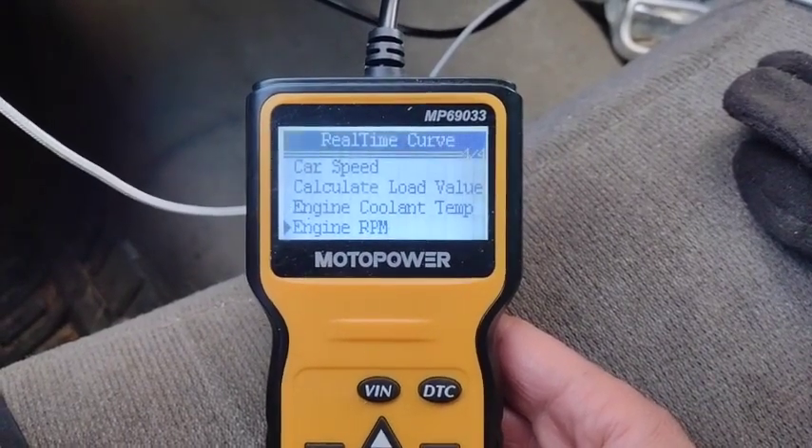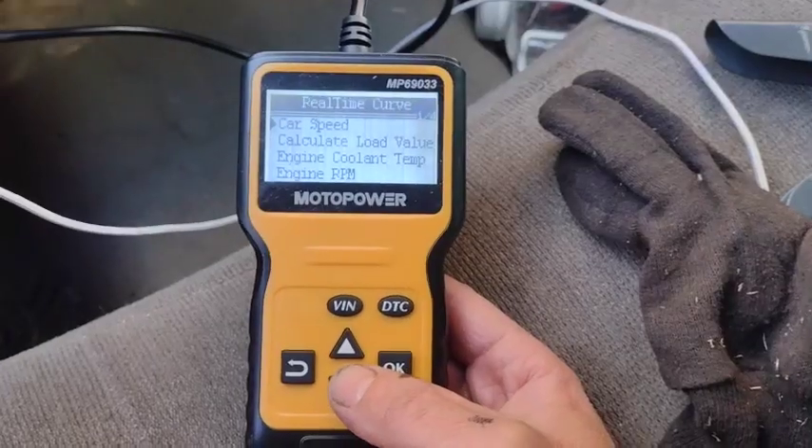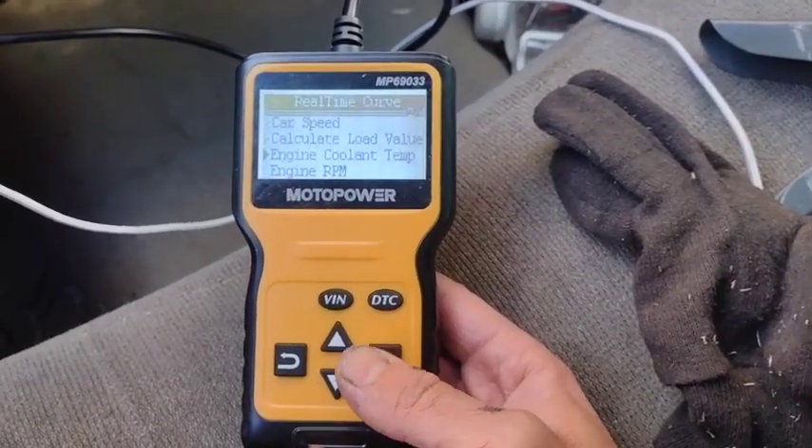Coolant temp, self-explanatory. Engine RPM — that's real nice for stuff that doesn't have a tachometer. Let's see if this thing's warming up correctly.